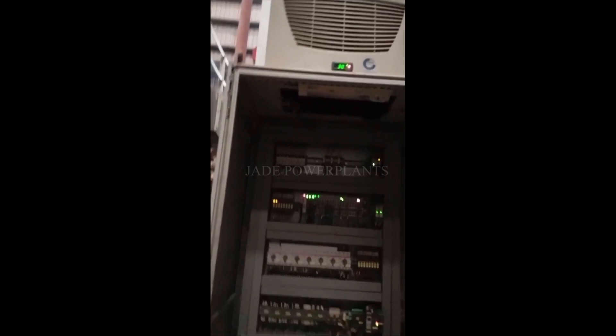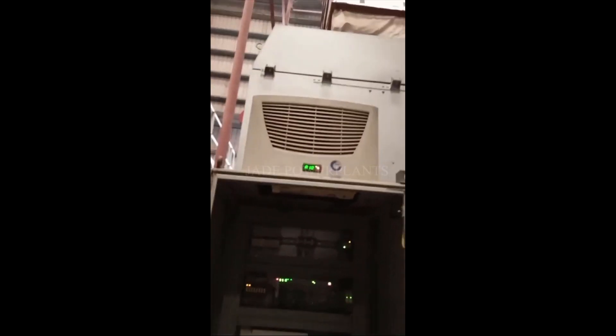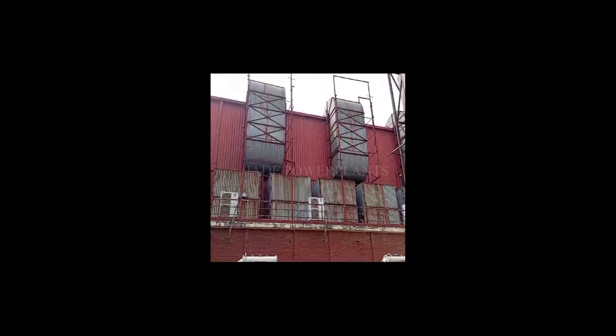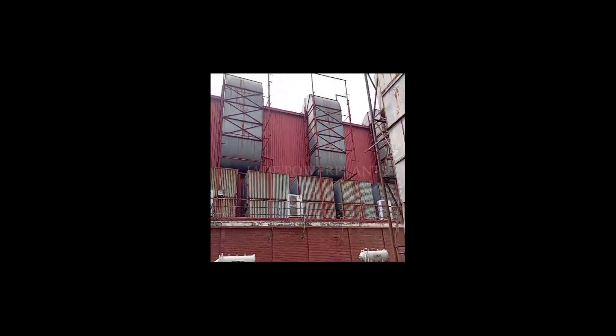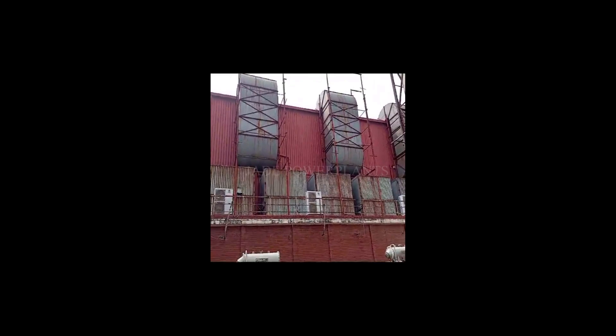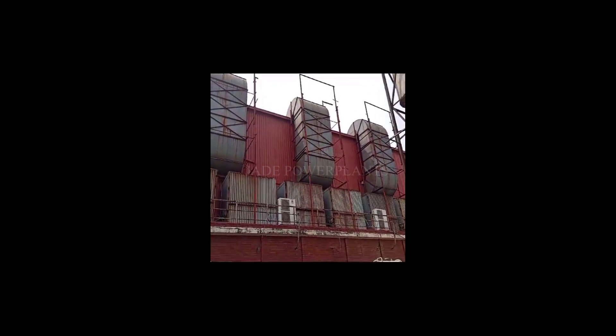This is number three. We can see the ventilation fan for airflow into the generator. Three ducts for three machines.